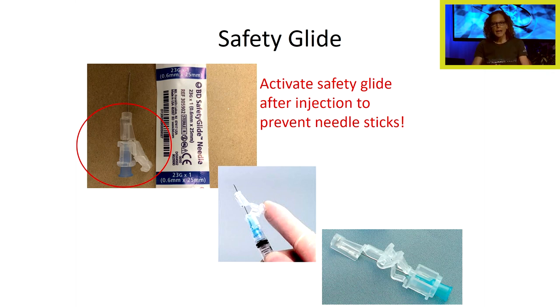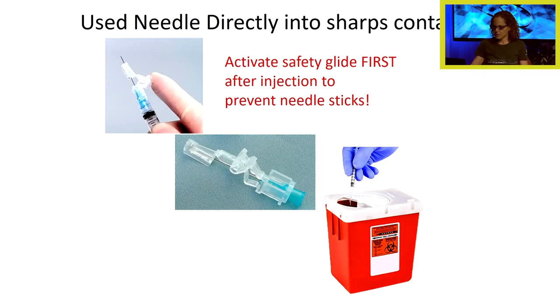When you're first learning, you're nervous and injecting the patient — it's hard to remember that once you inject and pull the syringe back out, you need to stop, activate the safety glide, and then go straight to your sharps container. But that is absolutely the sequence of events you need to do every time for safety. Take that dirty needle directly to your sharps container, activate the safety glide first to prevent needle sticks.